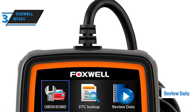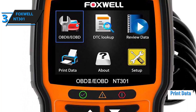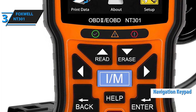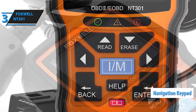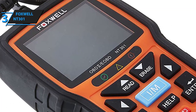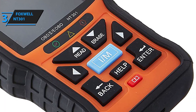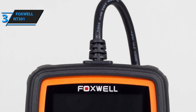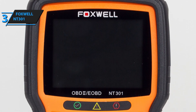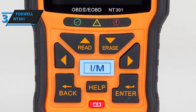The review data feature saves DTCs and allows you to carefully examine reports from previous sessions, while the print data serves a self-explanatory function. The navigational keypad also features alternate settings — the up key doubles as read, while the down key doubles as erase. Right in the middle of the keypad, you'll find back, help, and enter keys. Last but not least, the Foxwell NT301's accuracy is virtually unmatched. It does come at a relatively higher price, but it's worth every single cent.